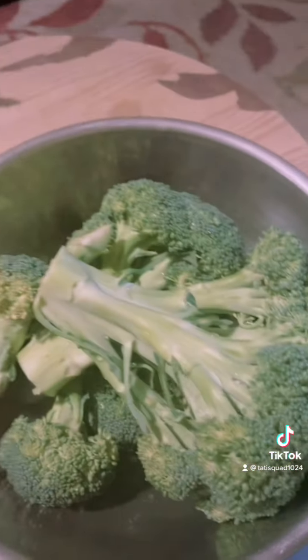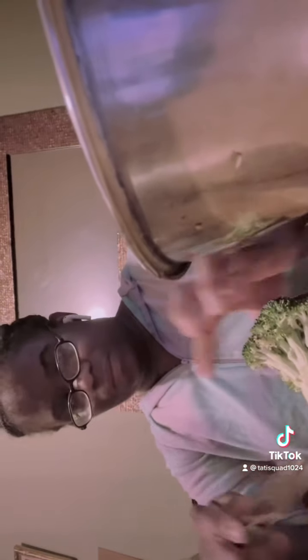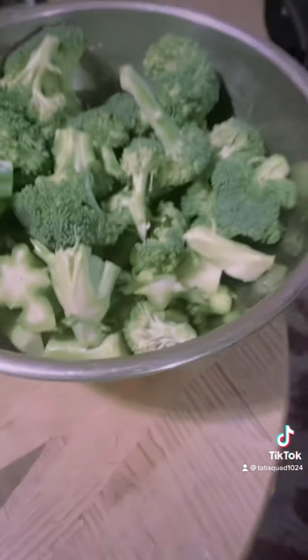Now the turkey wings are in the oven, so I'm going to get started on the broccoli. I rinsed my broccoli really, really well, and now I'm about to cut it up. I just rinsed the broccoli, so now I'm gonna put it on the stove and check on my turkey wings.